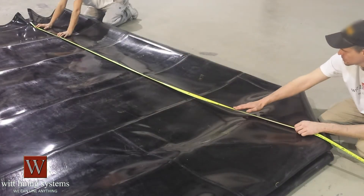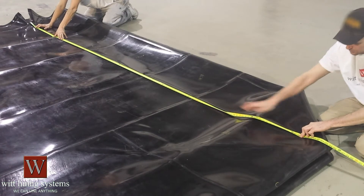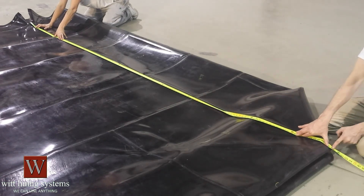In a similar fashion you can measure the depth of the liner. Starting at the top corner, measure the crease down toward the corresponding bottom corner.